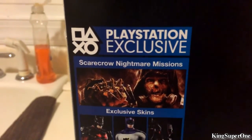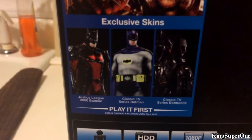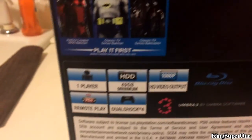The other side lists PlayStation exclusive content. We got the Nightmare Scarecrow missions, the Adam West Batman skin, Justice League 3000, and the classic TV Batman Batmobile.